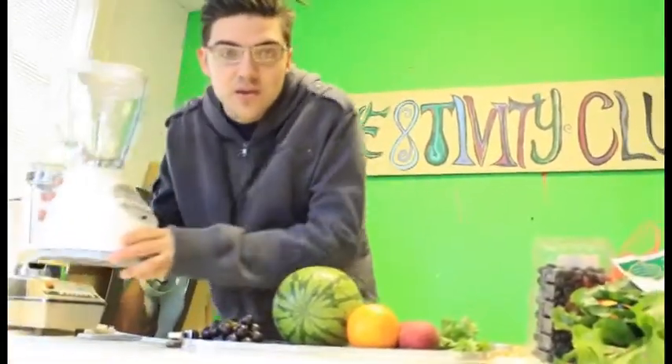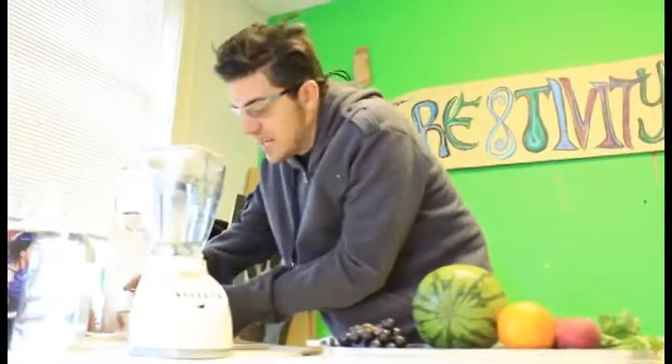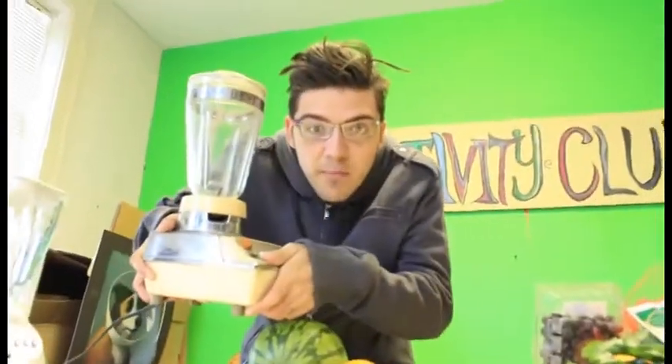You don't even need a really fancy blender. I use this — it's a normal blender. My friend John, he uses this; it's a glamour blender.